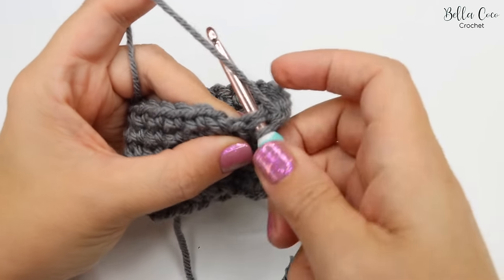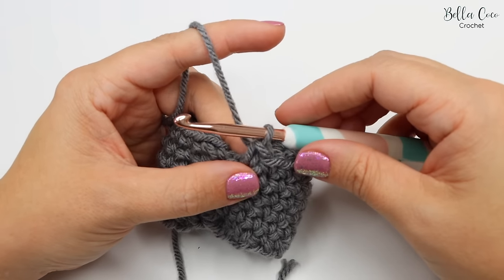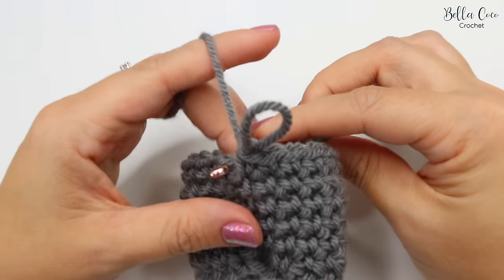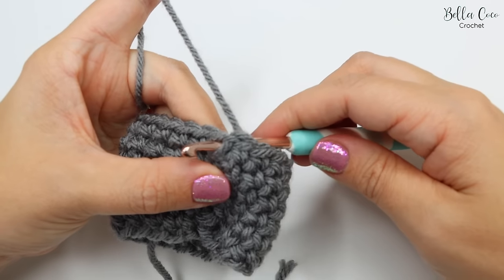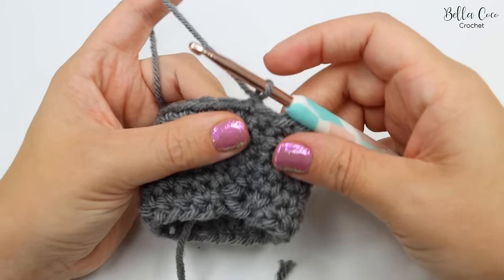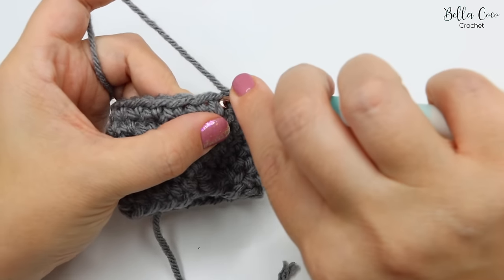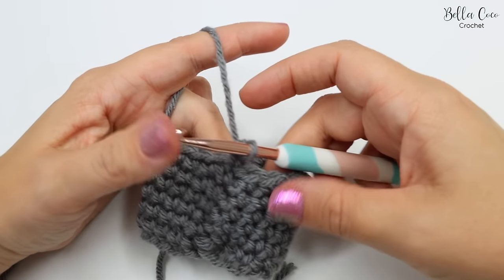And here I have my 21st stitch, so that is my last stitch of this round. Again what I do here is pull up a loop, take my hook and go from the back to the front of that very first stitch, loop it over the hook and pull tight. Pull it through bringing the working yarn from the front to the back, pull up a little bit of a loop to start, and then do our very first stitch in the base of there. So there we have our first double crochet.